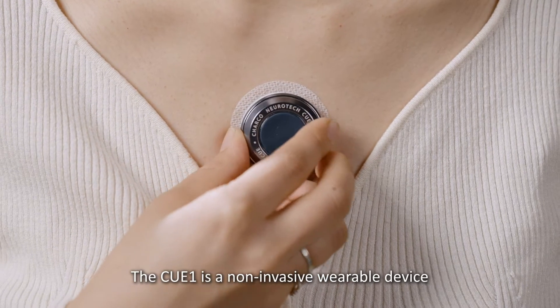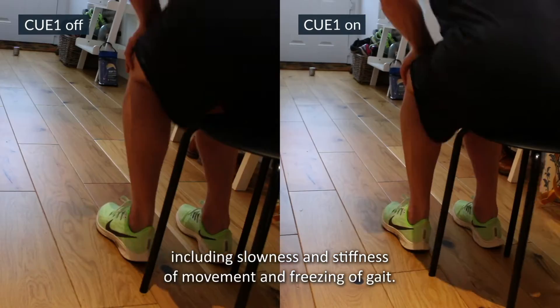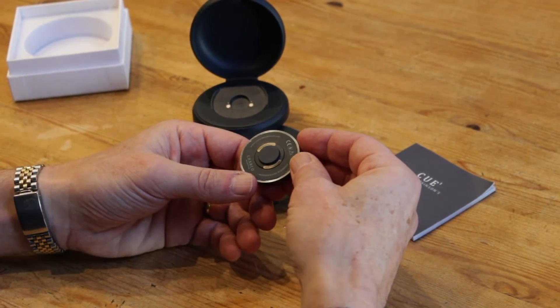The Q1 is a non-invasive, wearable device that uses vibration to alleviate a range of Parkinson's symptoms, including slowness and stiffness of movement and freezing of gait. In this video we'll go through how to set up and start using your Q1.